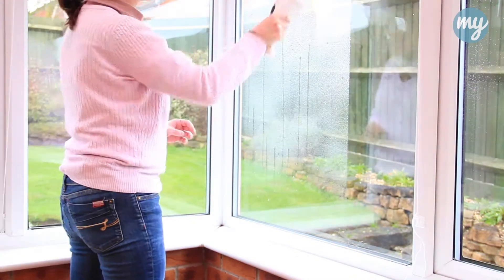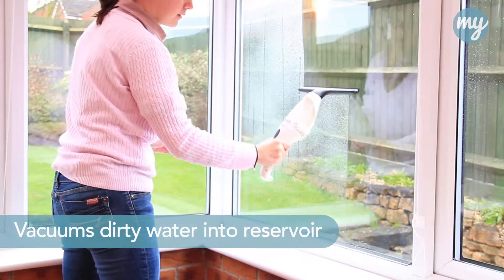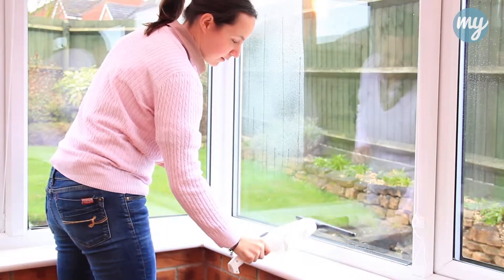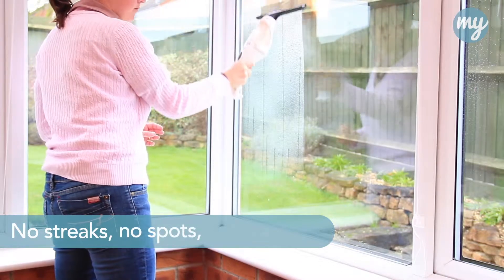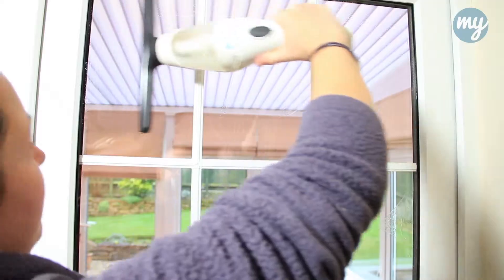Simply spray your solution onto the surface and then the unit will glide across, vacuuming the dirty water into its onboard reservoir. No streaks, no spots, no residue, just squeaky clean dry windows and surfaces above your head.